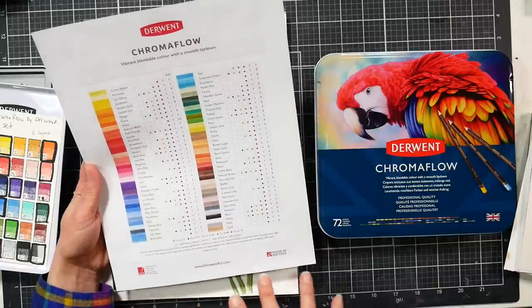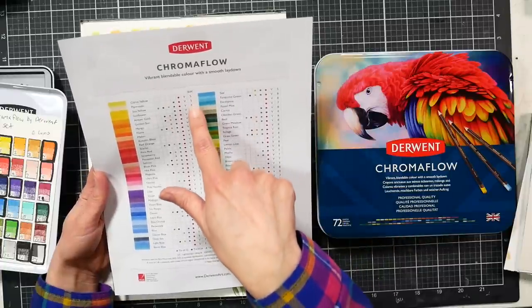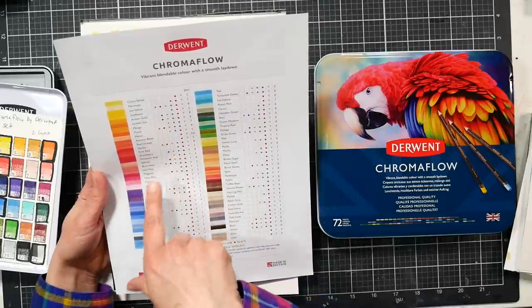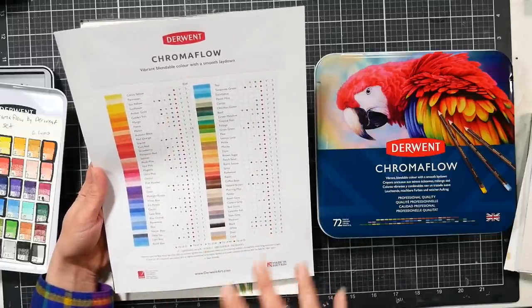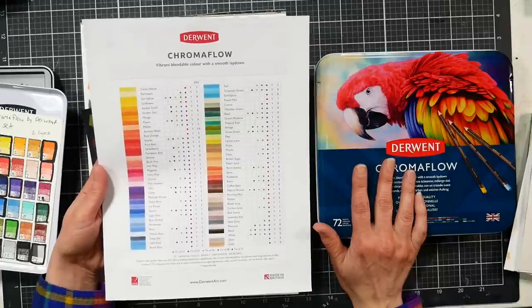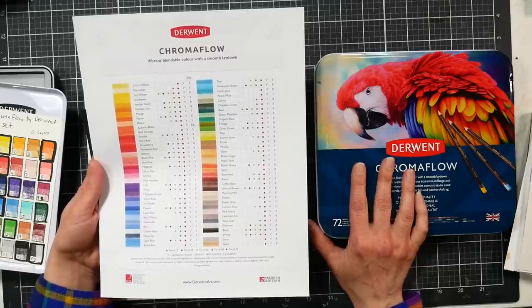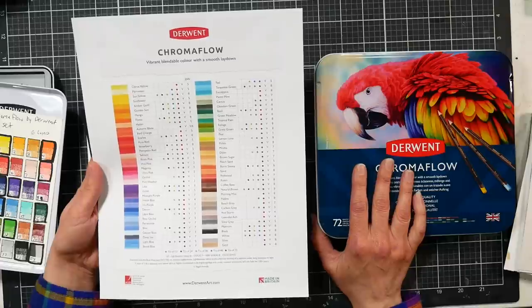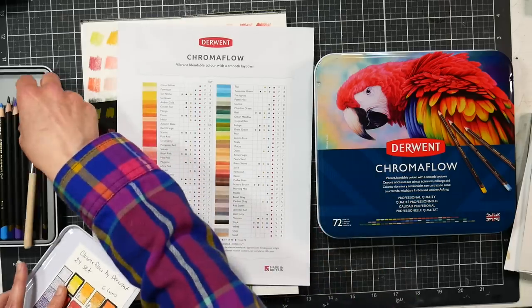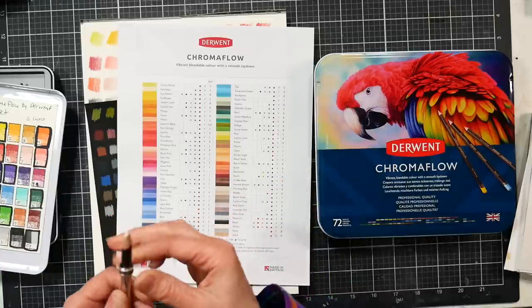Looking at the chart downloaded from their website, there is lightfast information using the Blue Wool scale. Anything six and above is highly lightfast and under museum conditions will not fade for 100-plus years. Sun Yellow, Amber Gold, Golden Sun, Mango Flame — all good. If you're really concerned about lightfastness, you can choose colors based on their rating. They are now available open stock — that's new — and I believe the price was around $1.89, though I can't remember if that was dollars or pounds.